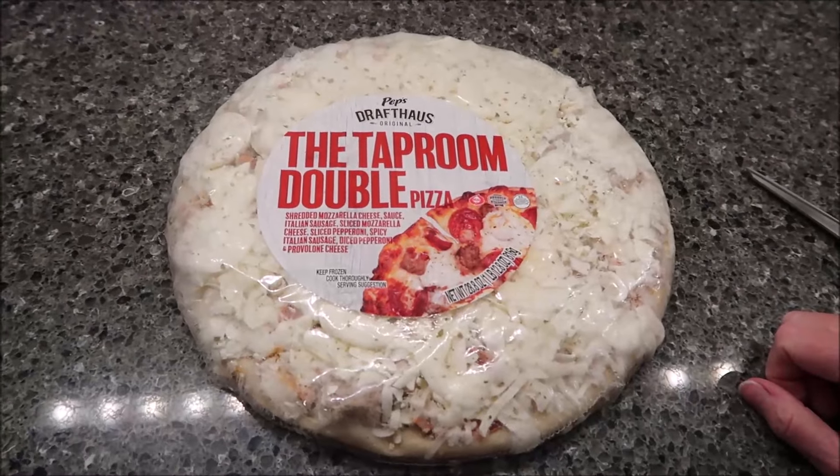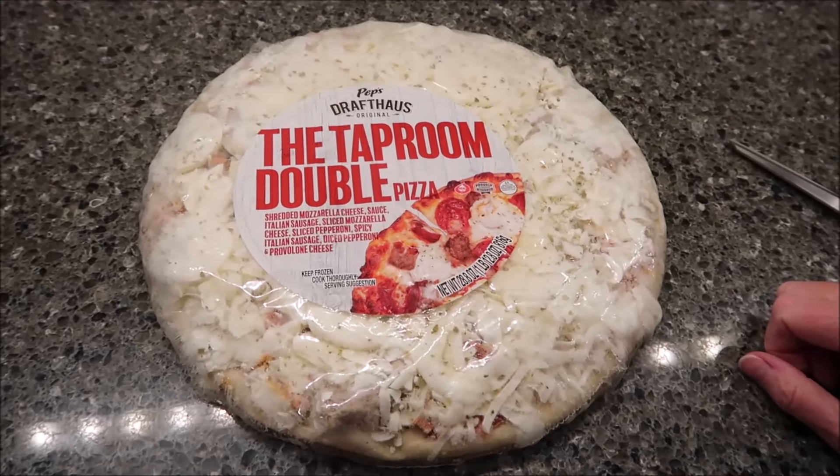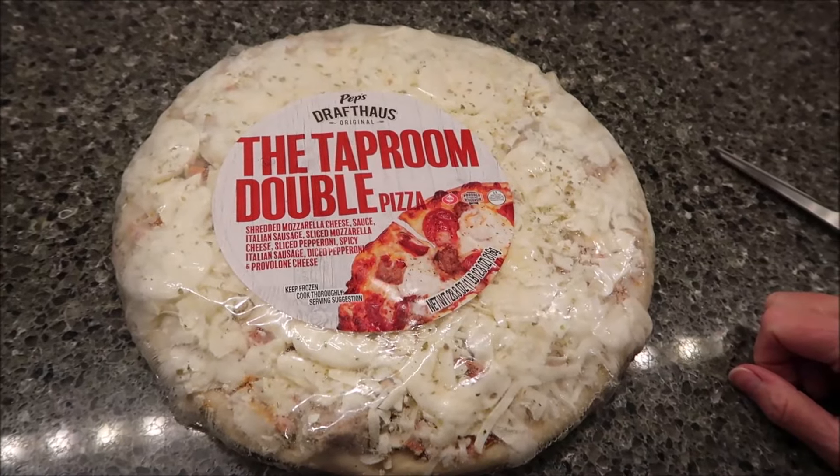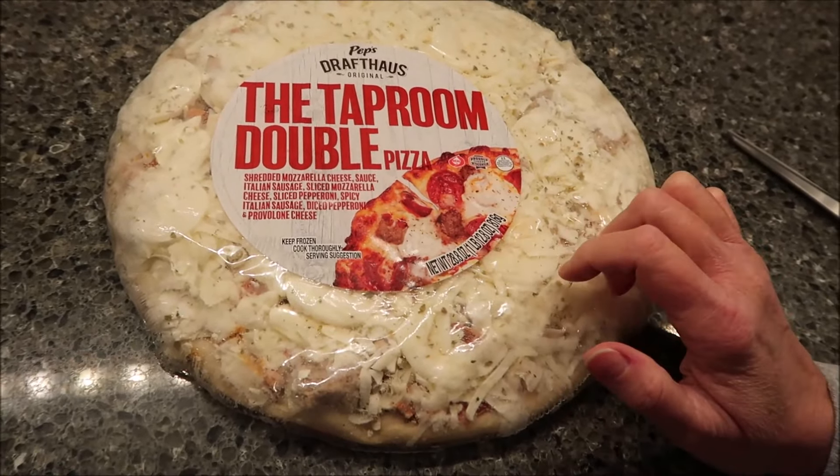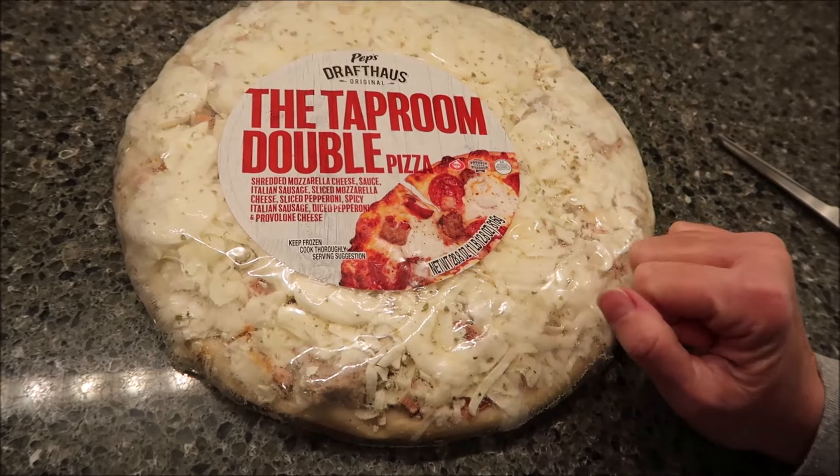Today, Kevin and I are going to be trying Pep's Drafthouse Original, the Taproom Double Pizza. This is actually a 1 pound, 12.8 ounce pizza — 816 grams — so it's a big pizza.